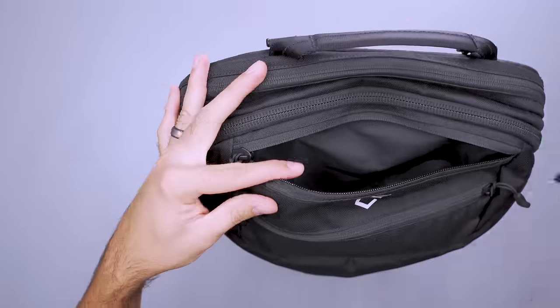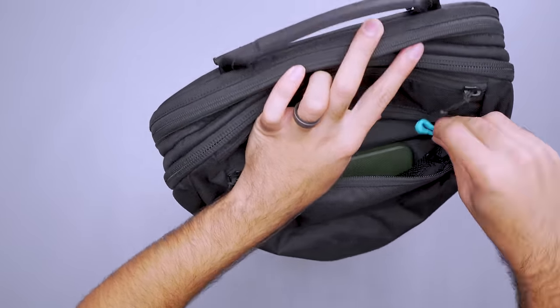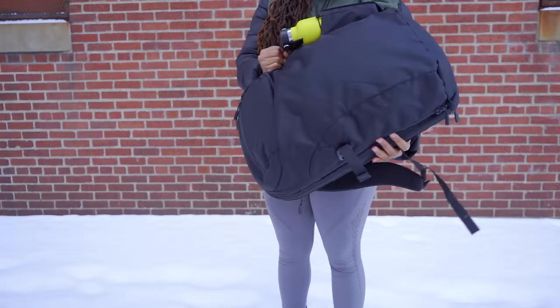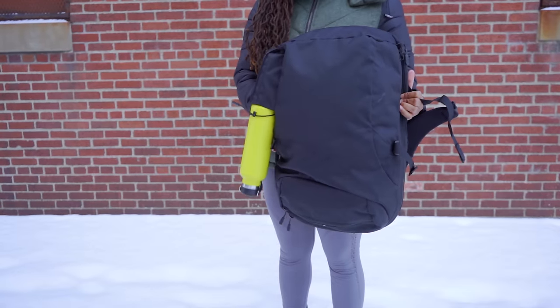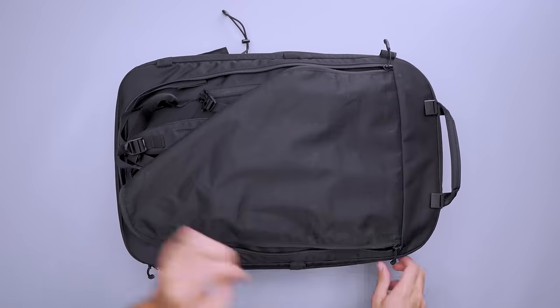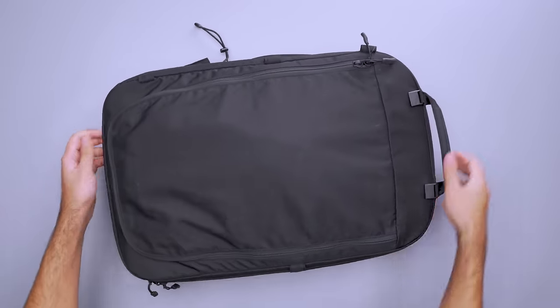For gear you want quick access to, there are two external pockets for your wallet, phone, and small accessories, in addition to a security pocket behind the back panel for your passport. There's also a water bottle pocket, though bottles can slip out even when the bungee is tight. When it's time to stow it in the overhead bin, cover the backpack straps using the hideaway harness system for neat, seamless storage.